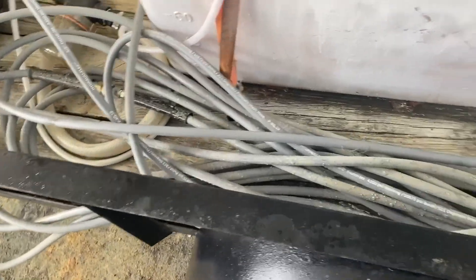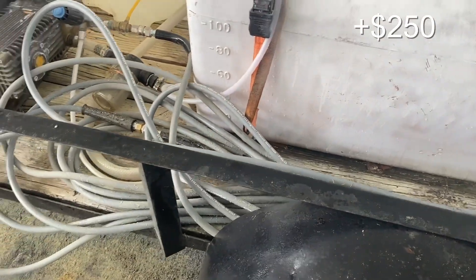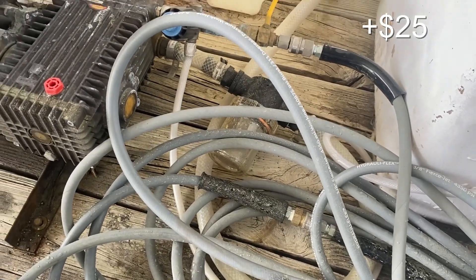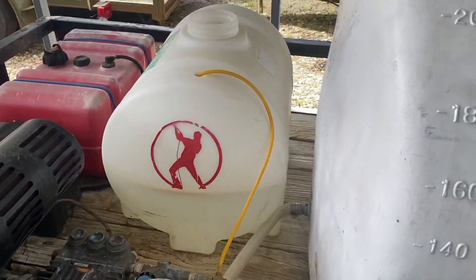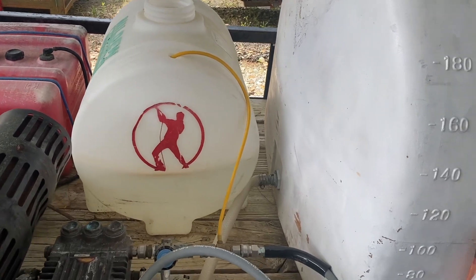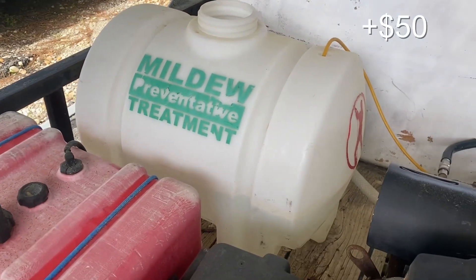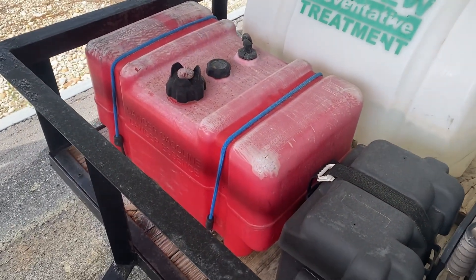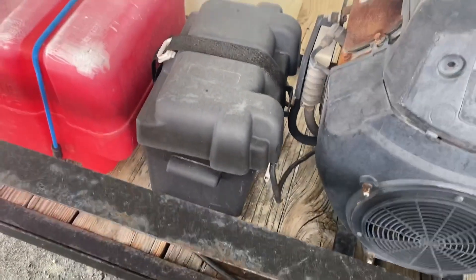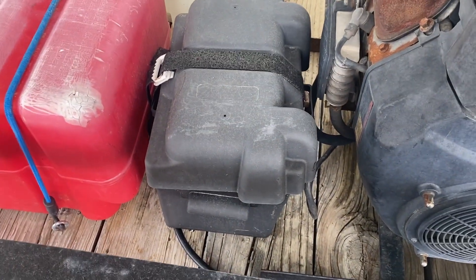We've got about 200 feet of hose — looking at a couple hundred bucks right there. We've got fittings, a water filter to keep the nastiness from the tank out of the pump, and a chemical injector going into a container. Something like that you could probably get brand new for $40 or $50. That item is from a boat supply store — about $80. There is a brand new marine battery in there, that cost about $60, and a brand new case, about $20.